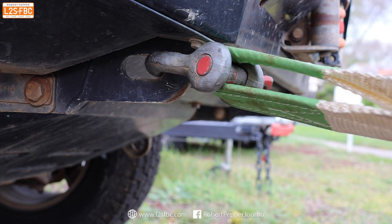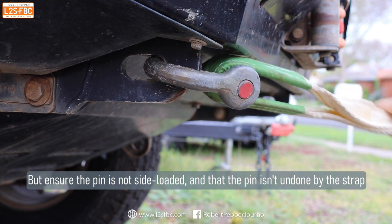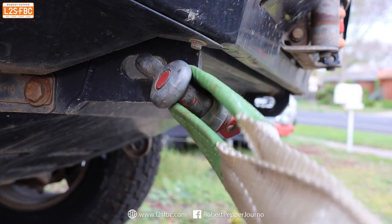The same principle applies when connecting a metal shackle to a recovery point. There can be significant abrasion of the strap on the shackle, and the shackle can be significantly side loaded. The better way is to put the bow of the shackle through the recovery point — that way you avoid side loading the shackle and there's no potential abrasion on the strap.